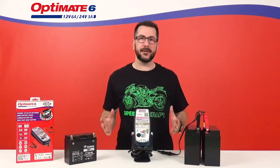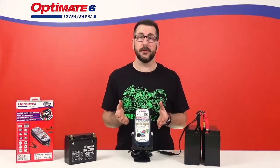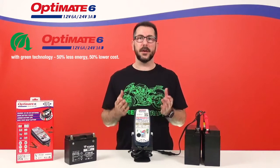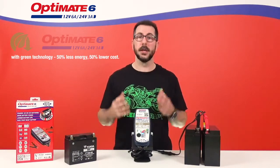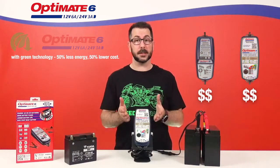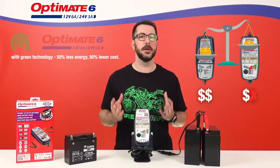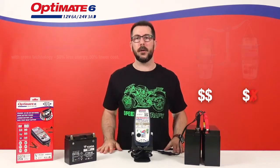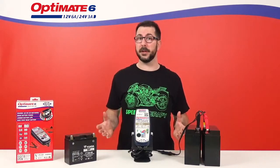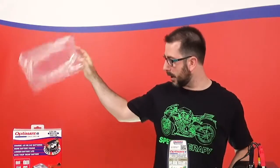Now last but definitely not least, this new OptiMate 6 12V 24V Gold Series uses 50% less energy to give you all that charging power. What that means is that this eco-friendly charger will actually save you money on long-term battery charging. OptiMate is also doing its part for the environment, giving all of our new chargers plastic-free packaging from now on.